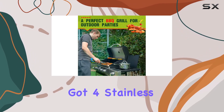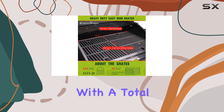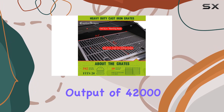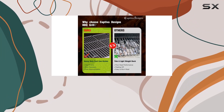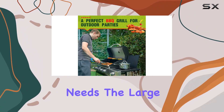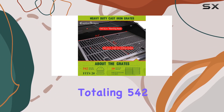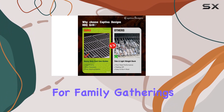Speaking of burners, we've got four stainless steel burners and a side burner, each individually controlled by five switch knobs, with a total output of 42,000 BTUs — 32,000 BTUs for the main cooking area and 10,000 BTUs for the side burner. You've got serious firepower for all your grilling needs.